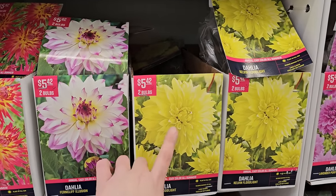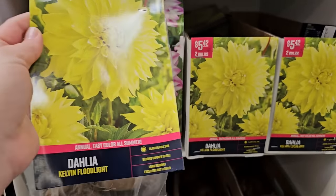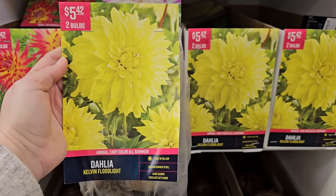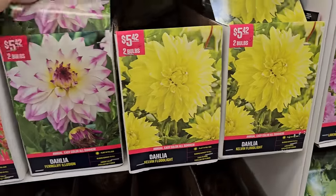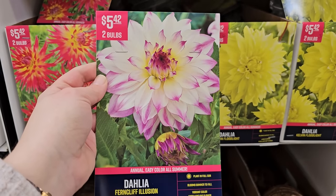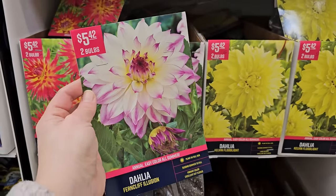A couple more dahlia varieties — here is a really popular yellow one called Kelvin Floodlight, a really pretty large yellow dinner-plate-size dahlia. Full sun, blooms summer through fall, large blooms, excellent for cut flowers — two bulbs for $5.42. And this variety I've also grown before — the Fern Cliff Illusion — a really beautiful white with lavender and a little golden color in the center, big dinner-plate size as well — two bulbs for $5.42.